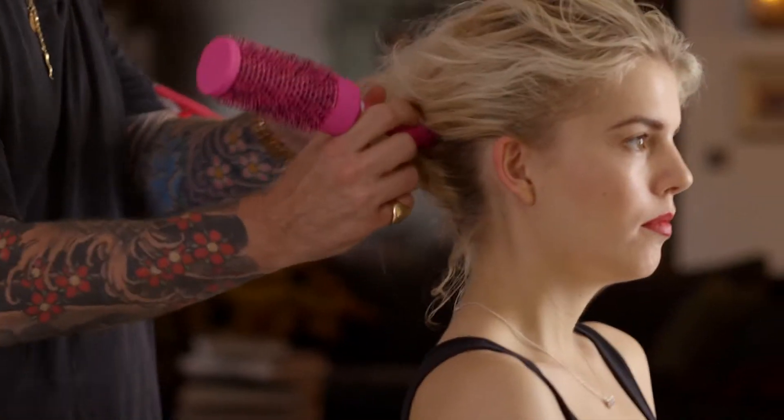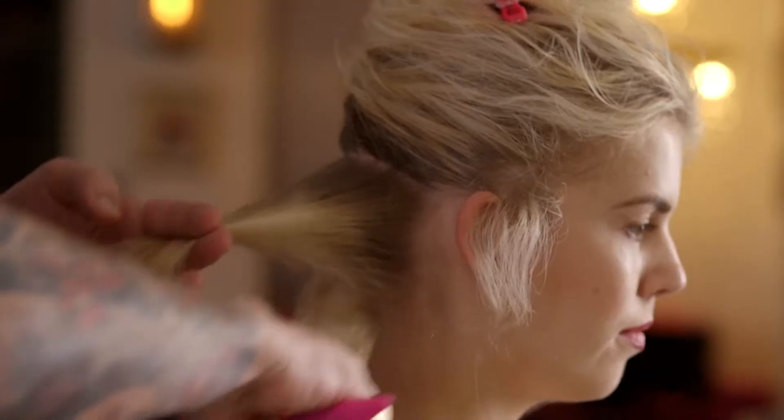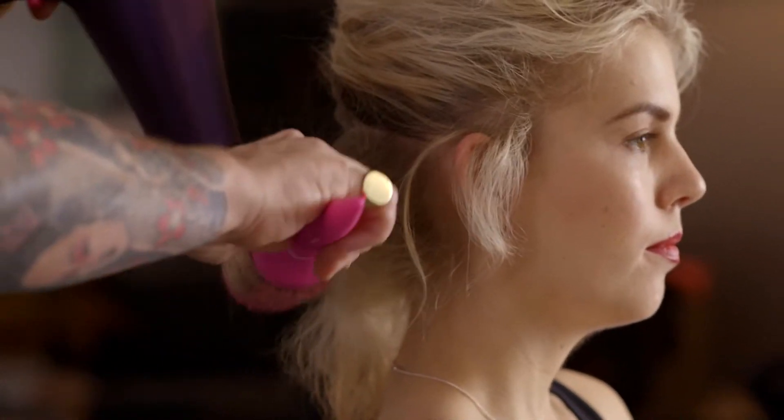After blasting your hair dry with the dryer so it's completely dry at the roots and 80% dry on the mid-length and ends, use the tail of the brush to create manageable sections to work with. Always start from the underneath of the hair, beginning at the ends and working your way up to the roots.